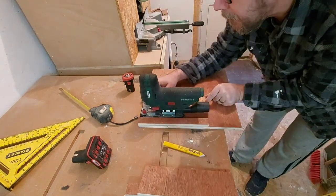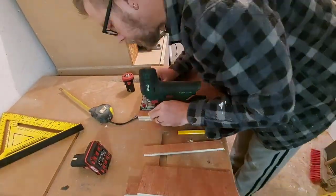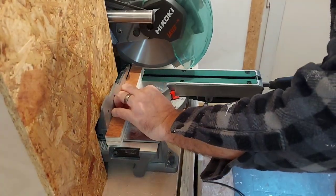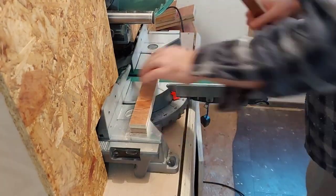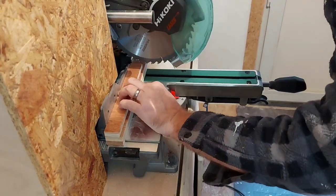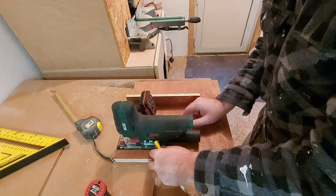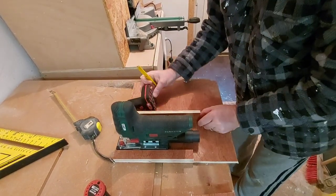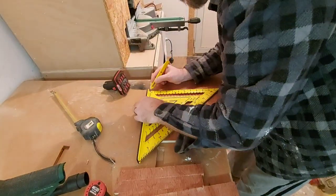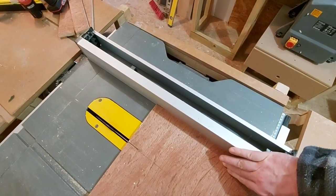I can position the jigsaw where I want it and mark out exactly how big I need the back pieces to be and how long. Then I can start chopping the first few pieces to the correct length. To make sure they're all the same I simply cut the first piece and then line that up on top of the next few pieces and cut them all down that way - I know they're all the same length. Now I'm actually using the batteries to work out how wide the separate compartments for the batteries need to be, then I can start cutting them down to size on the table saw.